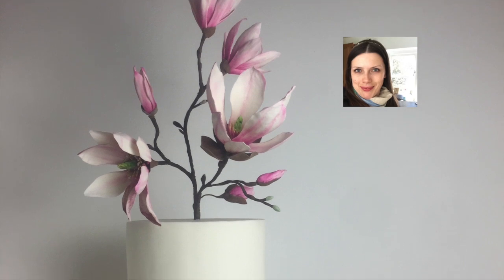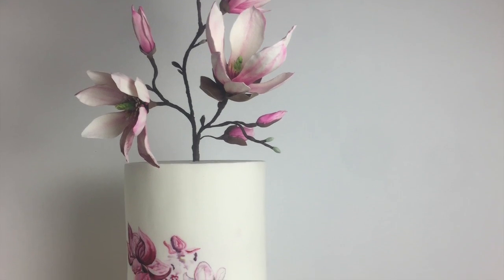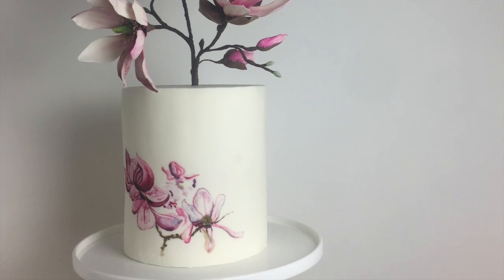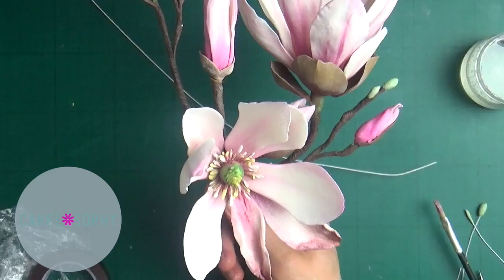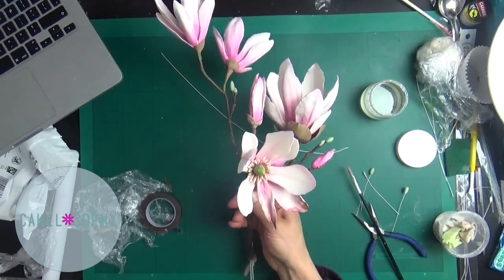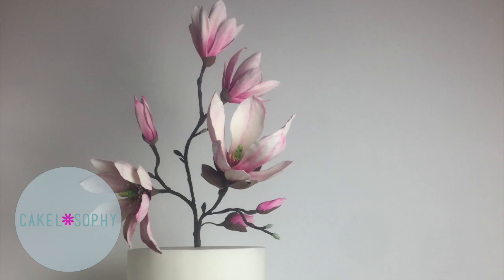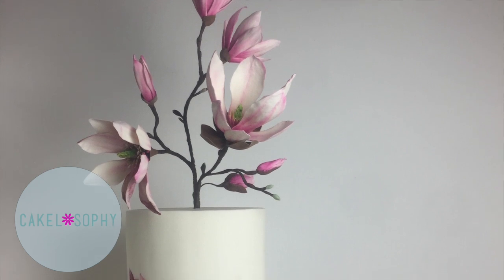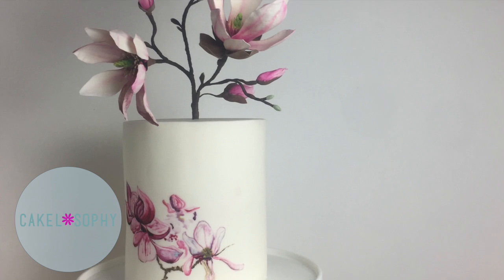Hello everyone! Welcome back to my channel! This is Kristina Wallis here at CakeGlosophy. Over the last couple of weeks we have covered how to paint a cake with edible watercolours, how to make an individual beautiful flower of magnolia with sugar paste, and in this video to finish off this mini series I'm going to show you how to assemble a very nice branch of magnolia to either decorate your cake or just have it as a decoration in its own right.